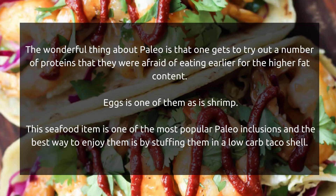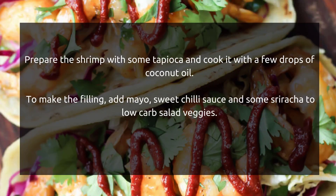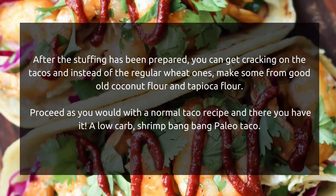Eggs and shrimp are among those proteins. Shrimp is one of the most popular Paleo inclusions, and the best way to enjoy them is by stuffing them in a low-carb taco shell. Prepare the shrimp with some tapioca and cook it with a few drops of coconut oil. To make the filling, add mayo, sweet chili sauce, and some sriracha to low-carb salad veggies.